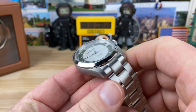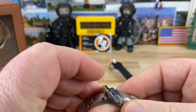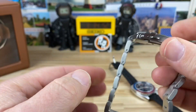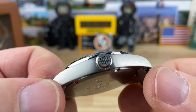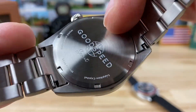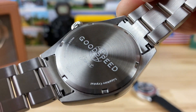20mm lug width, and the bracelet tapers down to 18 — pretty standard affair there. You have five micro-adjusts, double pushers, and a fold-over keeper. Also the Atlas or Globe with a G on it for the signed clasp, and you'll notice the same thing on the 6.5mm screw-down crown. If we take a look at the case back, you can see 'Goodspeed Scout,' and there's some real estate above that if you'd like to do an engraving, such as a name, if it's a gift or something like that.